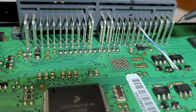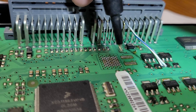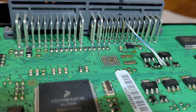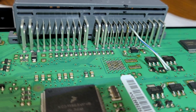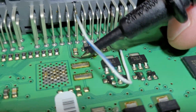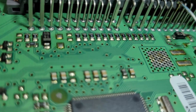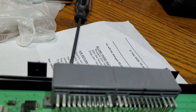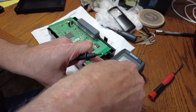The only thing I can find is this discoloration running along here. When I put a volt-ohm meter on it, I'm not getting any conductivity, which makes me think that tracing right there is bad. So we're going to try and put a jumper there and see if it starts working.